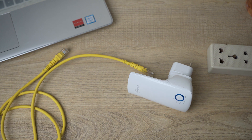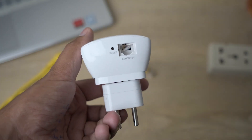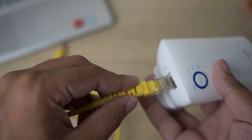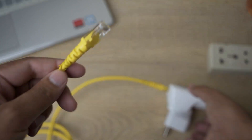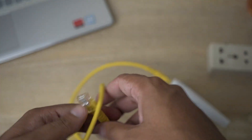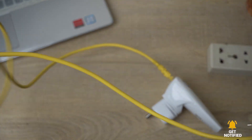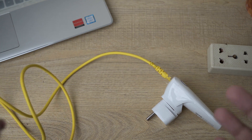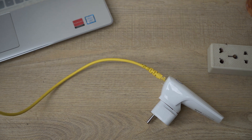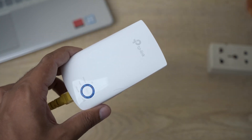Here is a quick setup to show you how you can convert Wi-Fi signals to wired signals. Here I have my TP-Link Wi-Fi adapter, and on the bottom you can see we have an ethernet port where we're going to connect one end of our ethernet or RJ45 standard cable. Once connected, the other end will go to any device you want to provide wired signals to. For this example, I'm assuming my laptop doesn't have Wi-Fi and can't support any Wi-Fi adapter, so I'm connecting this other end to my laptop.